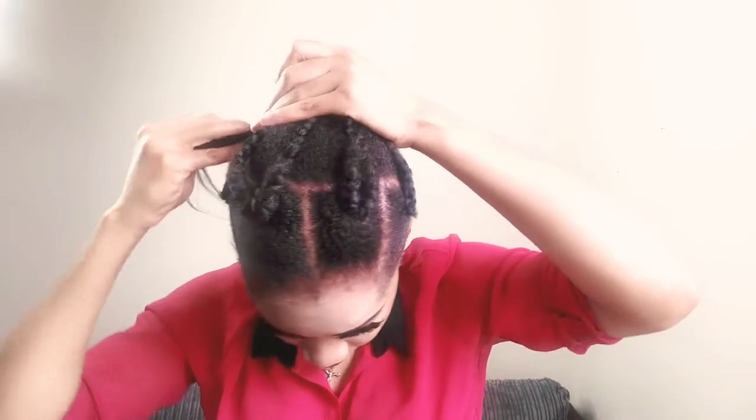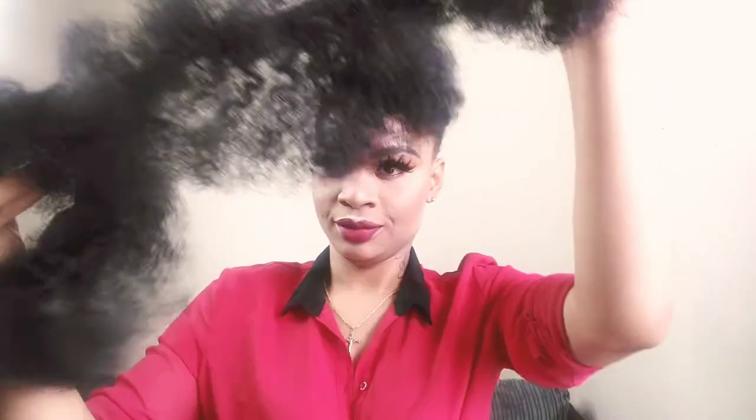After holding my hair into a king cross, next is to secure my hair to my natural hair like this. I'm grabbing this afro extension and I'm using two bundles on my hair.